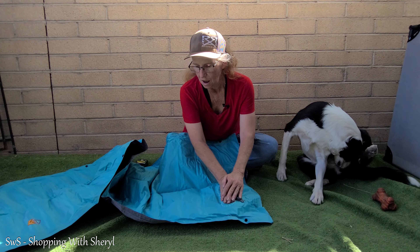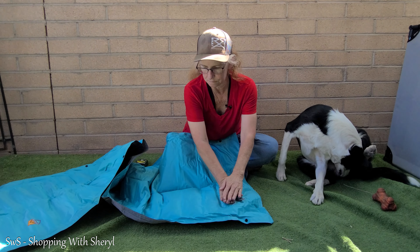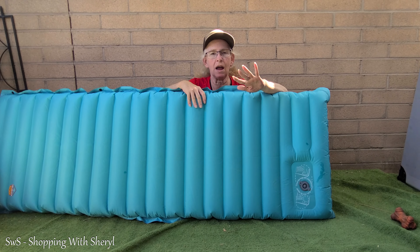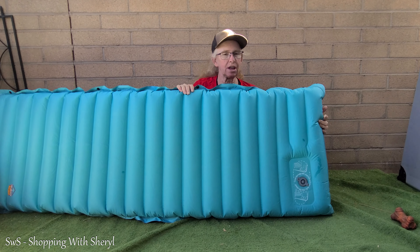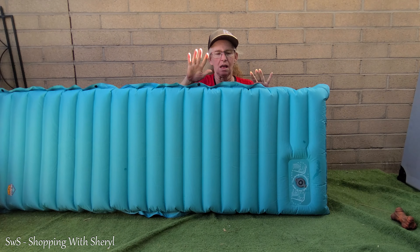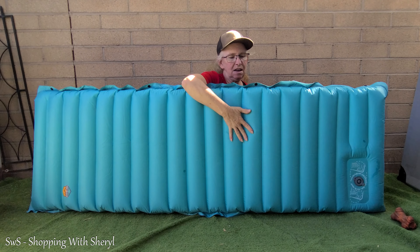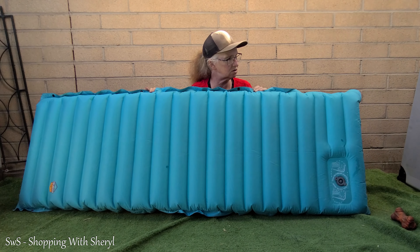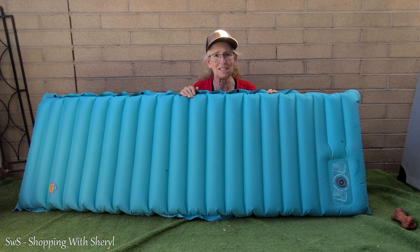I stopped the camera — you didn't want to watch me do the whole thing. The dogs were helping me by laying on it, but it took me about five to six minutes to pump it up, even with the dogs helping. If I could have taught them to bounce on it, it would have been easier, but they wanted to lay down on it. Here it is — I could have probably pumped it up even more, but with 50 to 80 pounds on it, it makes a difference.